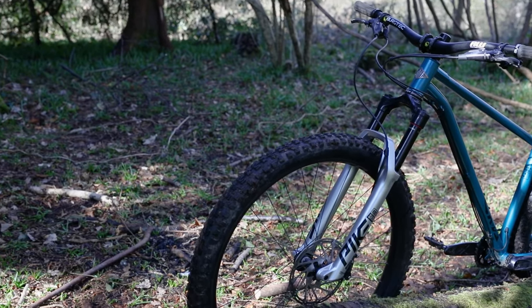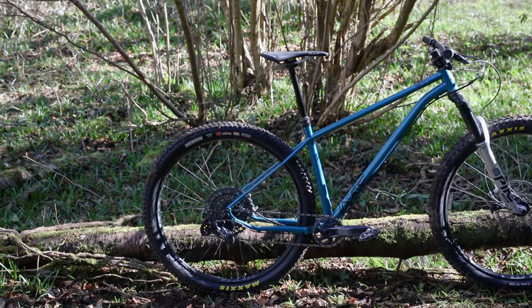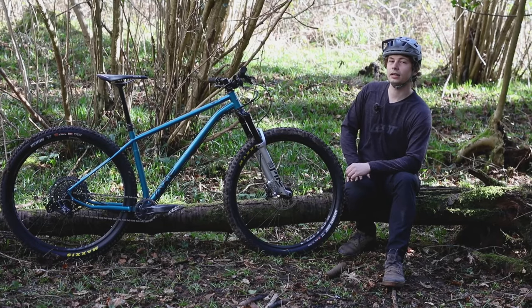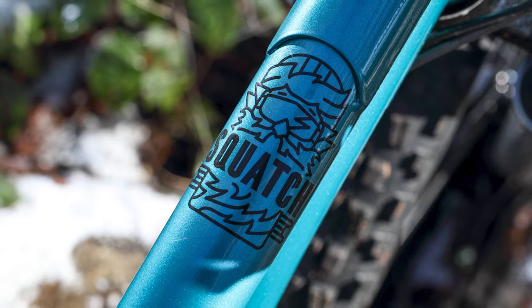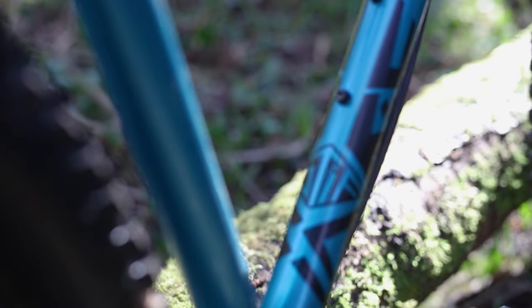On the subject of the frame, it comes with a handful of neat features. It gets external routing for the brakes and internal for the dropper post, plus bosses for a bottle cage and a threaded bottom bracket. Another really neat feature is that it gets an anti-rust treatment both inside and out before painting, so it should be properly sorted for wintry conditions. The frame also gets ovalised seat stays and an ovalised top tube.